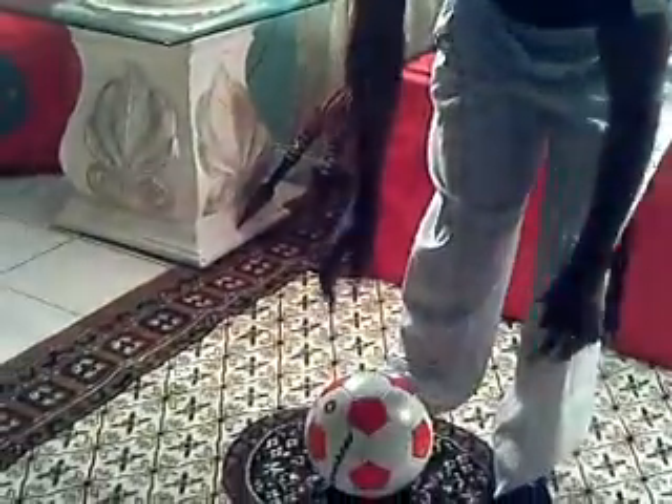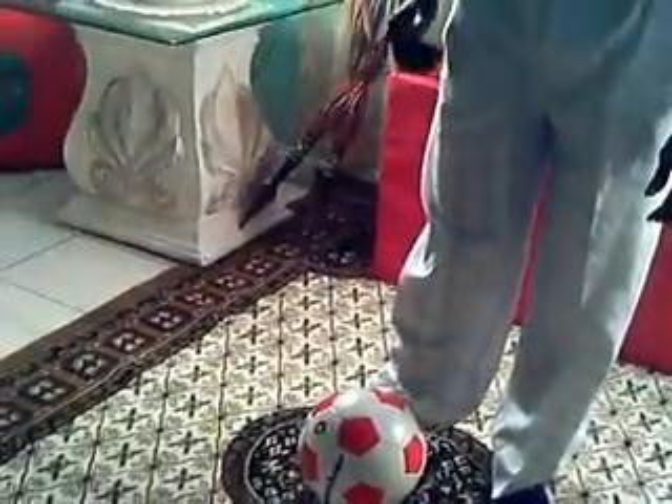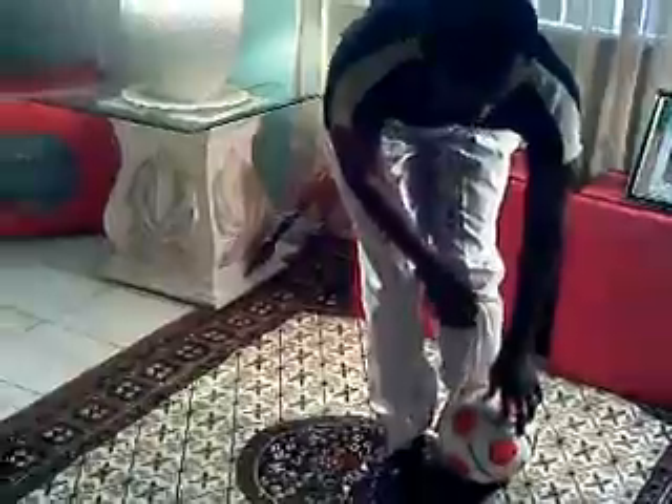Now we're going to do balance with the soccer ball. Get the ball to the chin. We're going to go up to the front. One, two, three, four, five. One, two, three, four, five. One, two, three, four, five.